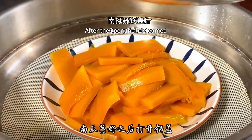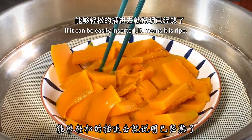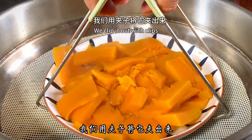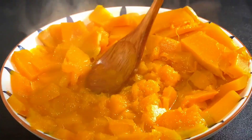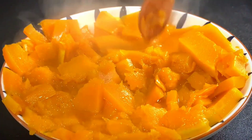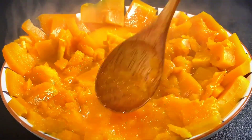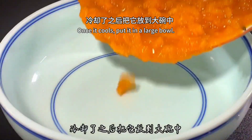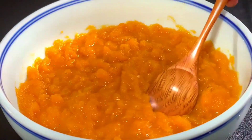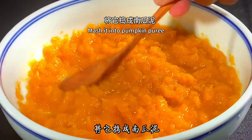After the pumpkin is steamed, open the lid and poke it with chopsticks. If it can be easily inserted, it means it is ripe. Clip it out with tongs, then mash it with a spoon. Once it cools, put it in a large bowl and continue mashing with a spoon or small fork until it becomes pumpkin puree.